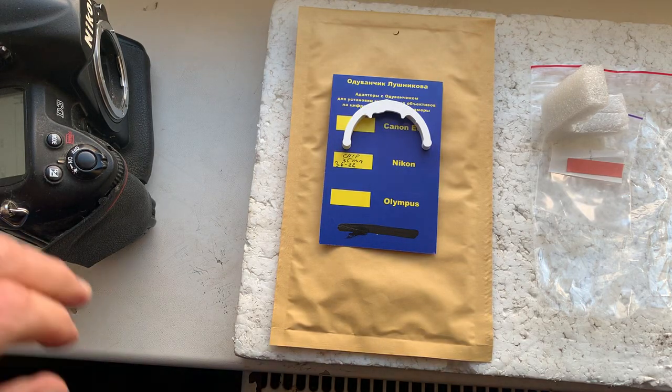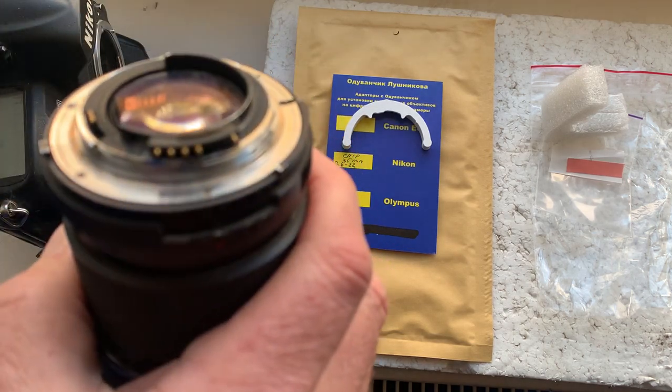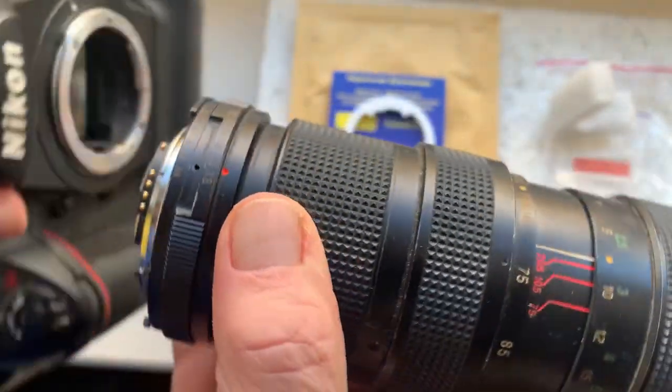Hello John-Luke. This video is about your Dandelion chip. This is your chip installed with double-sided adhesive tape on my testing lens. Now I'll check your chip in my camera.